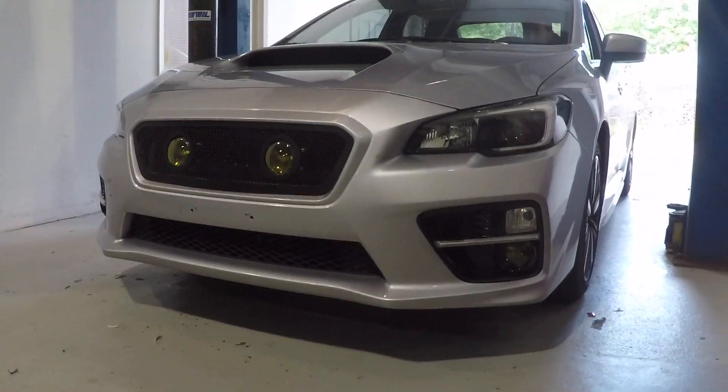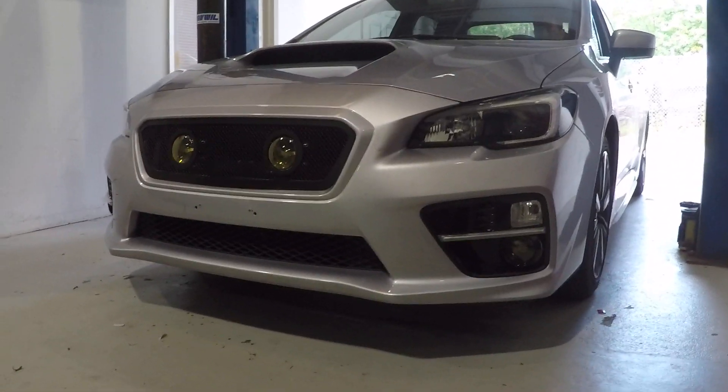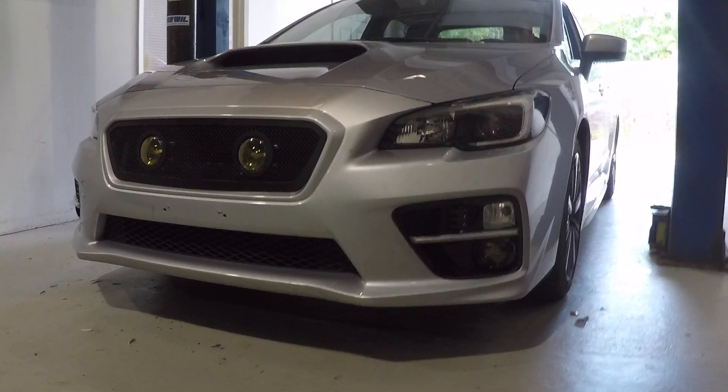Got a 2017 Subaru WRX here, just came up for installation of a few items we're gonna go over.